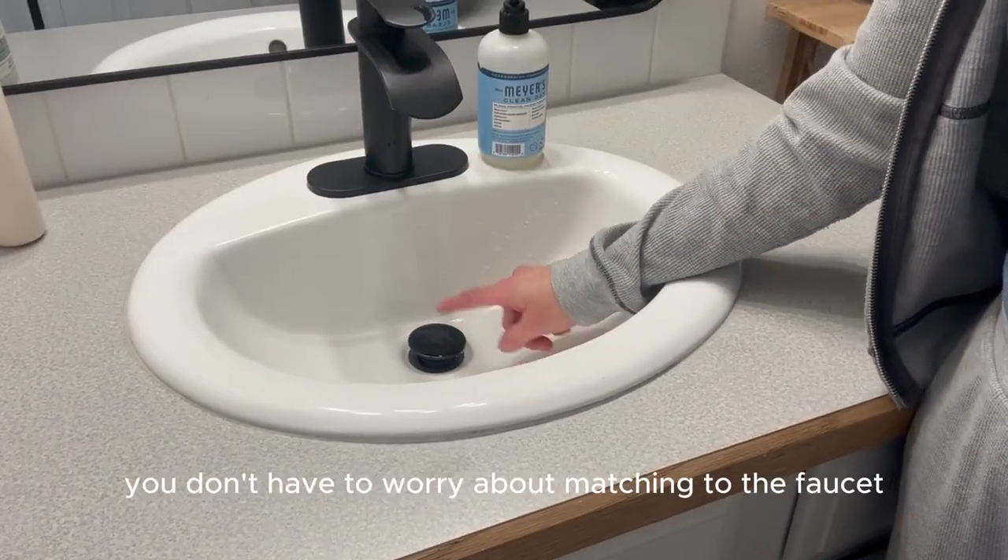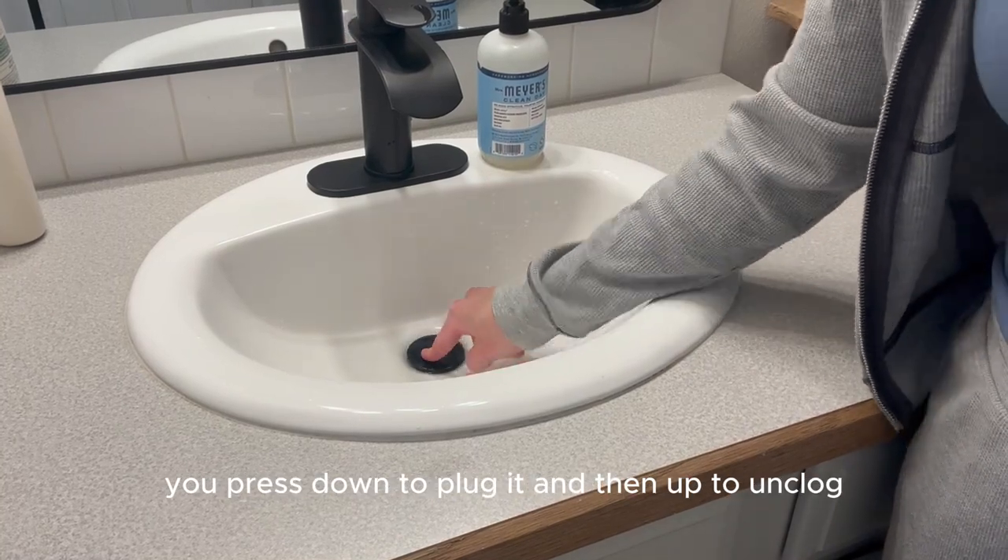So this works awesome. It comes with the plugs — you don't have to worry about matching to the faucet. You press down to clog it and then up to unclog.